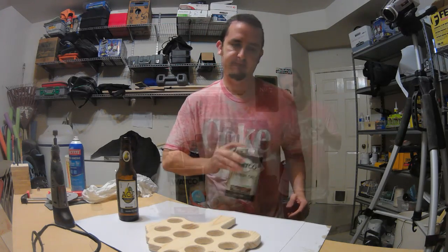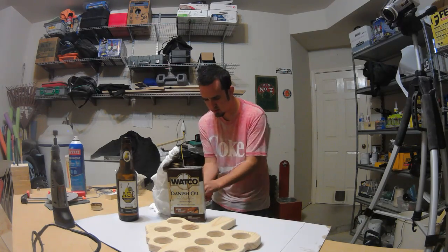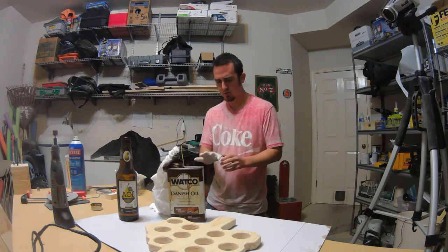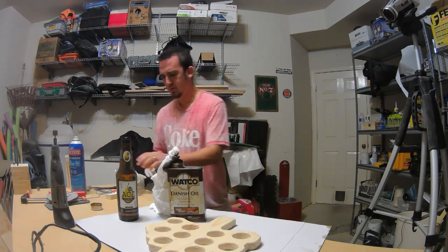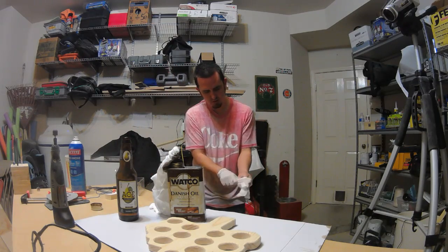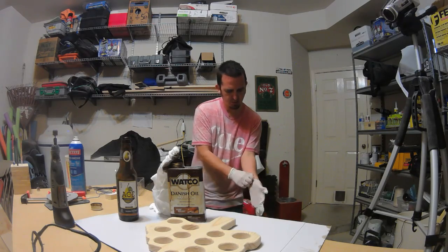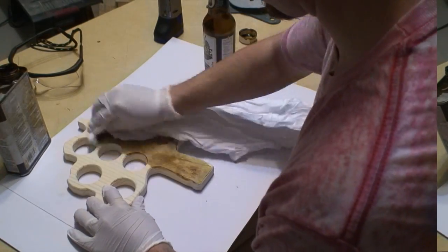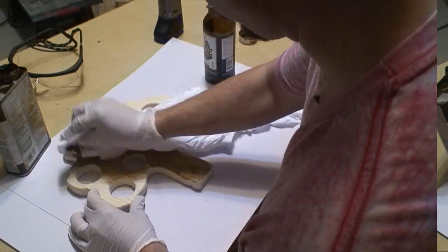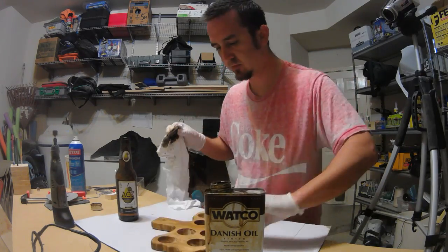I used the dark walnut — I think is what I'm using there — and I like the way it looks. It takes me over a full minute to get these gloves on, but it does keep my hands clean. I like to just rub the Danish oil on with a cloth and not pour it all over the place. I did that a couple times and I think it just wastes a lot and makes a huge mess. So I just rub it on there, wait a while, and then come back and rub some more on.